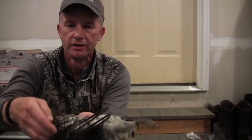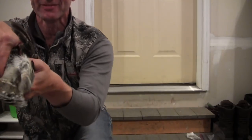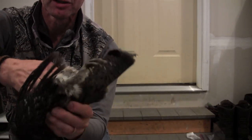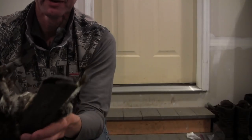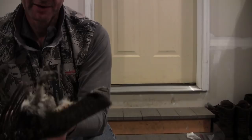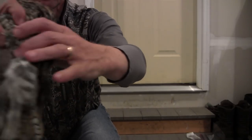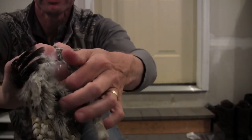Grab the bird like this. Right here, the breast on the bird comes right up here, and it forms a little V right up above where the legs meet. There's a little V, and you pull the skin out from there. Right there where my finger is — that's the bottom of the breast. Underneath that is the entrails.